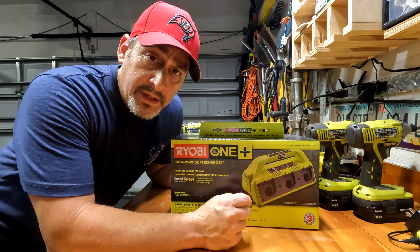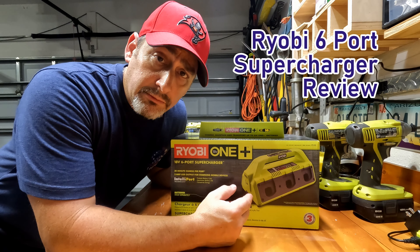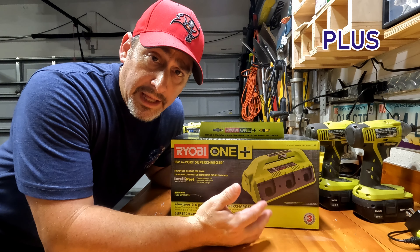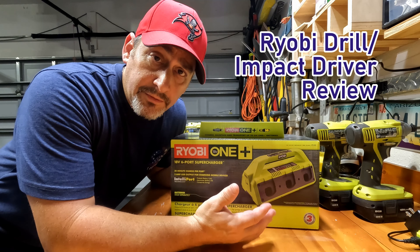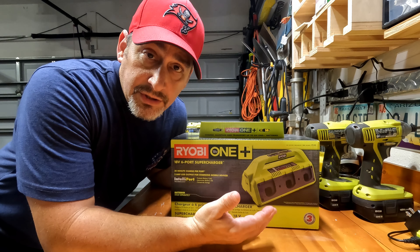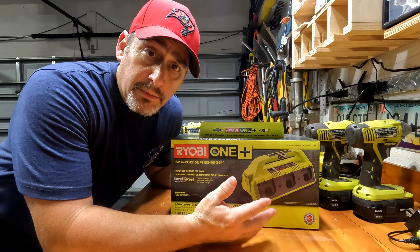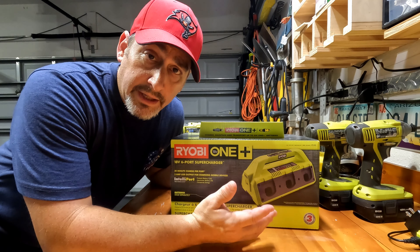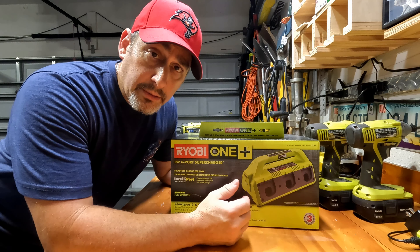Welcome to ManCave Garage Workshop. As many of you have seen in some of my other videos, I am a fan of the Ryobi brand of tools. When you choose a battery-powered tool set, you end up sticking with that tool set for the long term, because basically they've got you — the batteries are not cheap, so you end up wanting to stick with that brand so you don't have a bunch of different batteries around and can easily replace them when they start to go bad.